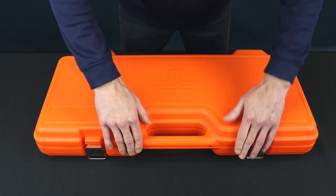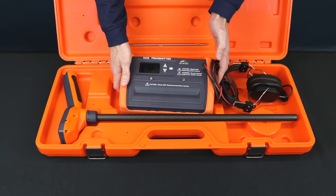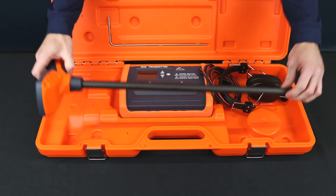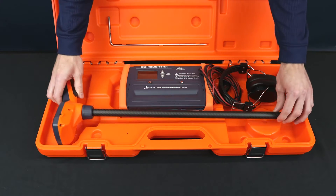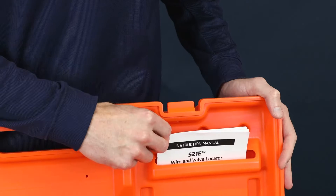Inside the 521E-C carrying case, we have the removable 521E-T transmitter with red and black leads, the 521E-R receiver, the HS-1 headset, the ground stake, and the instruction manual.